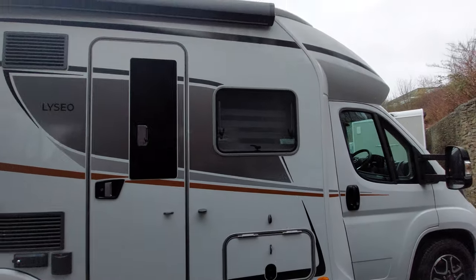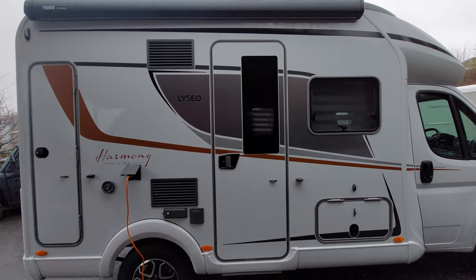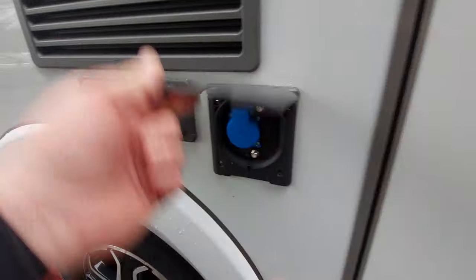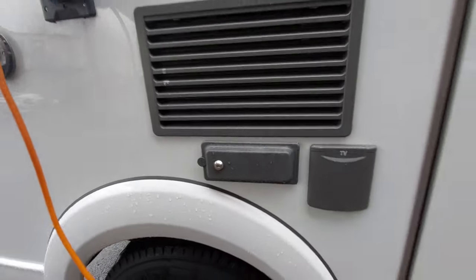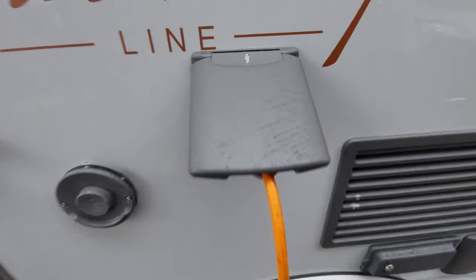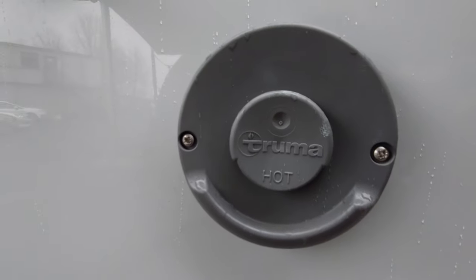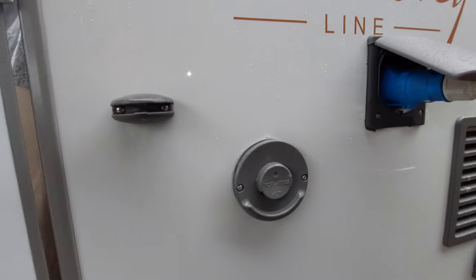We've got an opening window and the awning — we'll send you a separate video on how to use the awnings. We've got the larger Hartel door with a door retainer and the electric step. There's an external mains, 12-volt, and aerial socket, plus a barbecue point. Above that is the mains inlet, clearly marked. Next to that is the Truma vent — be careful as it does get hot, so don't hang anything on it.